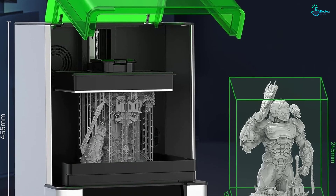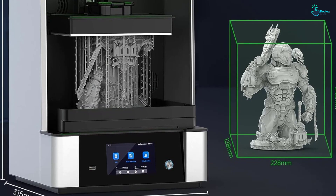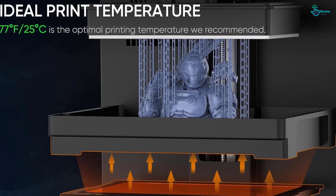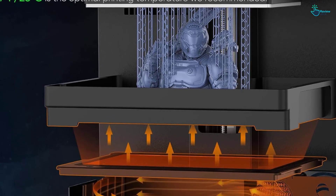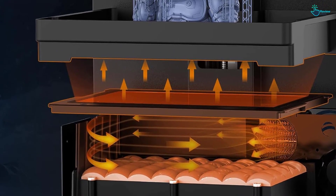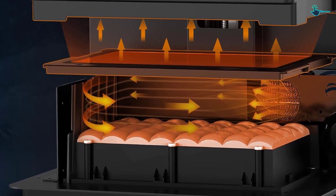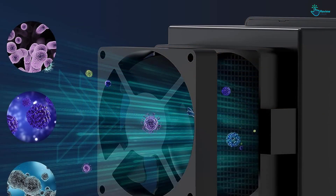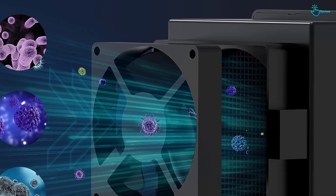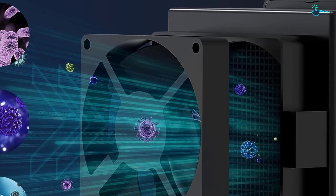The printer features a unique screwless vat and build plate mounting system that makes setup and printing easy. Additionally, the vertical hinged lid design allows for side-by-side printing while taking up minimal space in the workplace. To ensure safe use, the GKTWO is equipped with overheat sensors and heat sinks, and is designed to last up to 20,000 hours. With its powerful features and reliable support, the GKTWO 8K Resin Printer is a great choice for anyone looking for high-quality 3D printing.